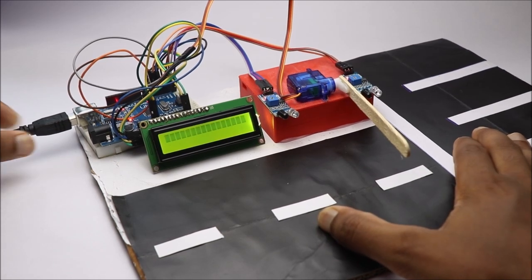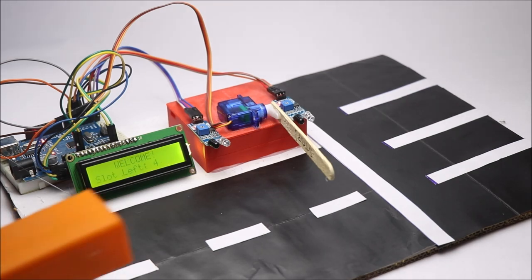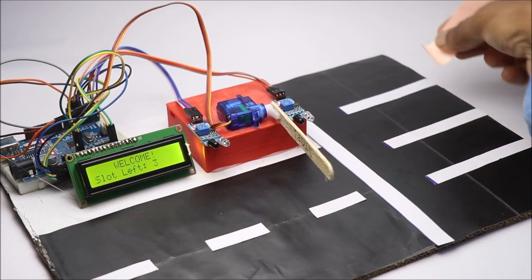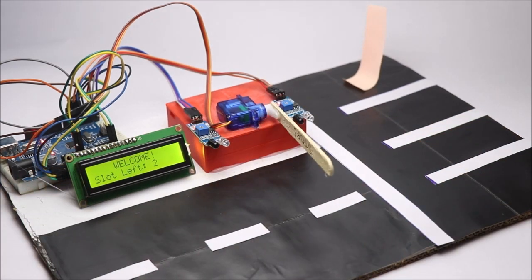As I mentioned earlier, I have set the number of parking spaces to 4. You can also change this in the code. When one vehicle enters, the available space becomes 3, then 2, and then 1. When no parking space is left, the LCD displays a parking full message.